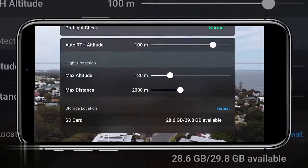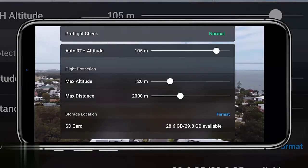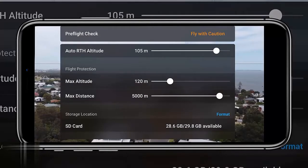The fifth setting is the pre-flight menu, accessed from the flight screen by tapping on altitude zone at the top. This gives you control over auto return to home, max altitude, max distance, and the option to format your card on the fly. I recommend increasing the return to home altitude to around 80 meters, since many trees and buildings exceed 20 to 30 meters. Max altitude and distance limits are great if you're learning to fly or teaching someone else.